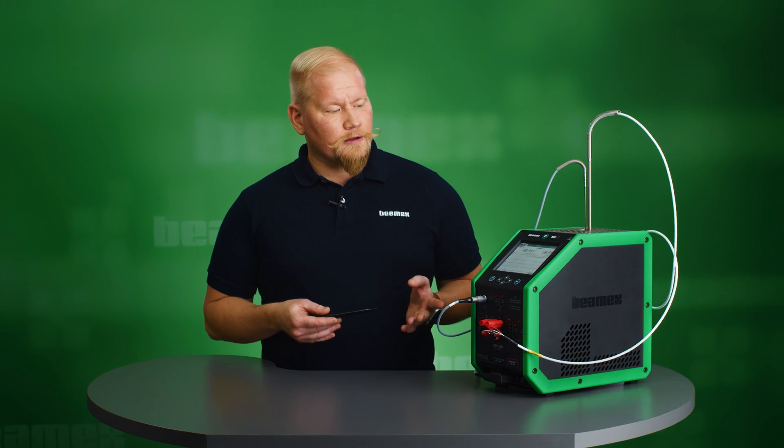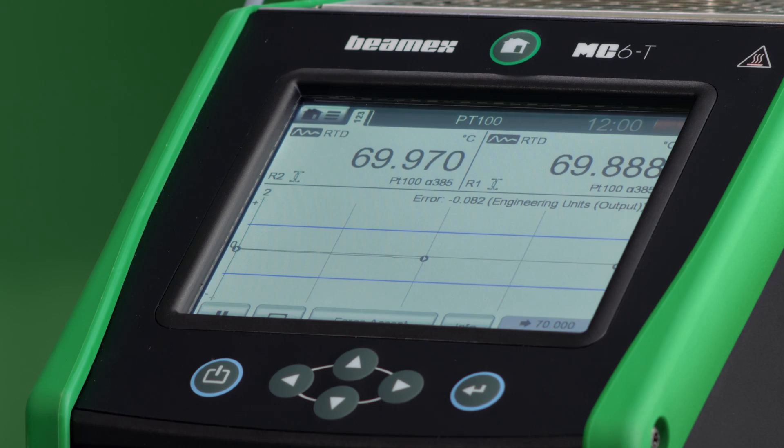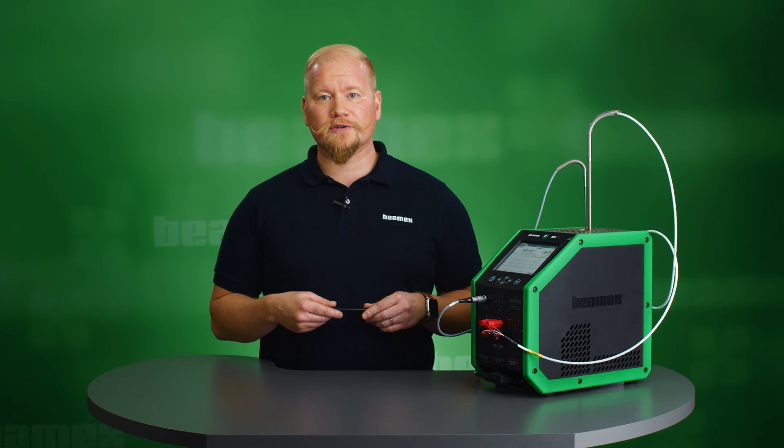We are almost at the third and final set point, 70 Celsius. When we reach here, I'm going to be able to save my results and then print out the calibration certificate by sending this result to my calibration software.